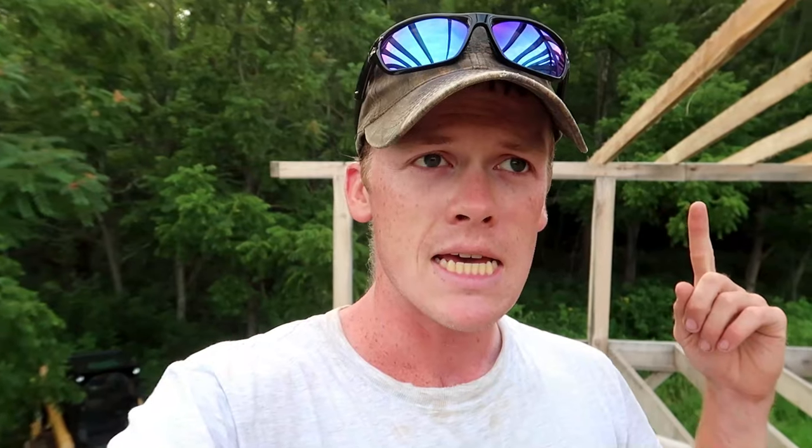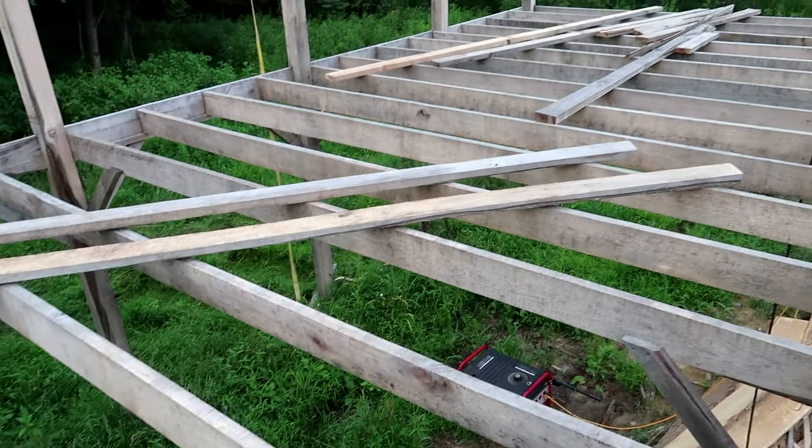Apparently I can't count — basic addition, subtraction, can't do it. I've got five spots left to fill with rafters here and I only have three rafters up here to fill them with. So apparently I got off somewhere last week when I was counting and I'm too short of what I need.